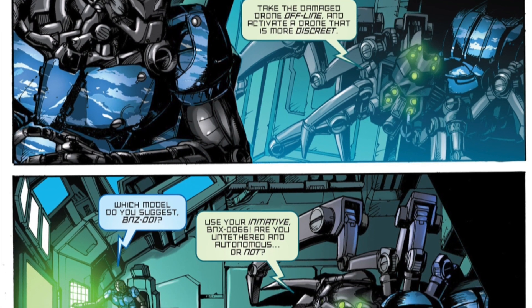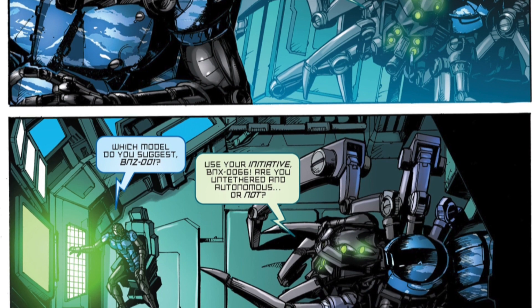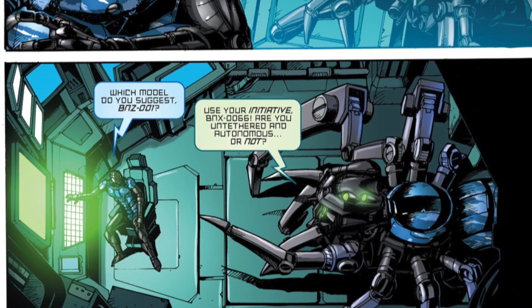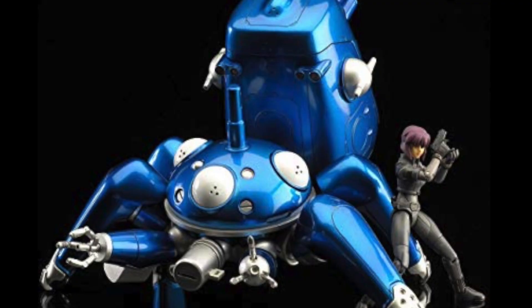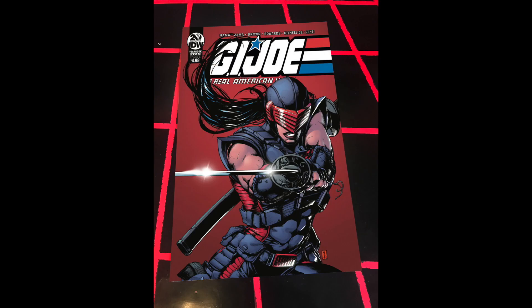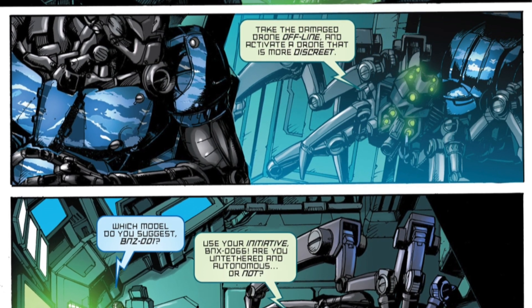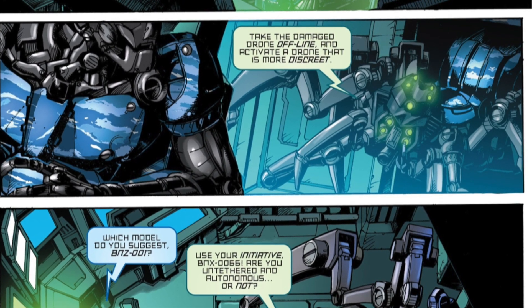We're introduced to a couple of names. We get BNX-0066, who is a kind of surveillance operative — a human-based style Revanche droid. Then we also get introduced to BNZ-001, which is a giant Revanche spider droid. It actually looks really terrifying — very Ghost in the Shell, very Stand Alone Complex. If you've ever seen the films or the series, they have very similar droids, although those are more childlike. This one is just a terrifying spider.